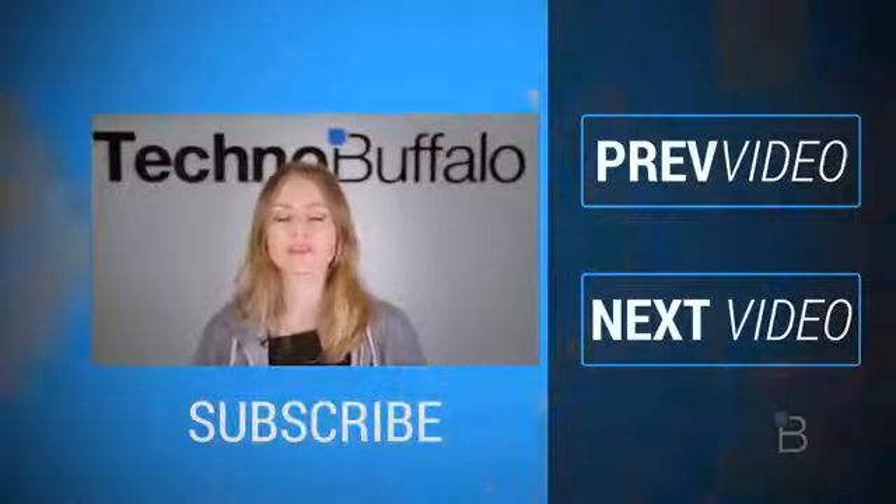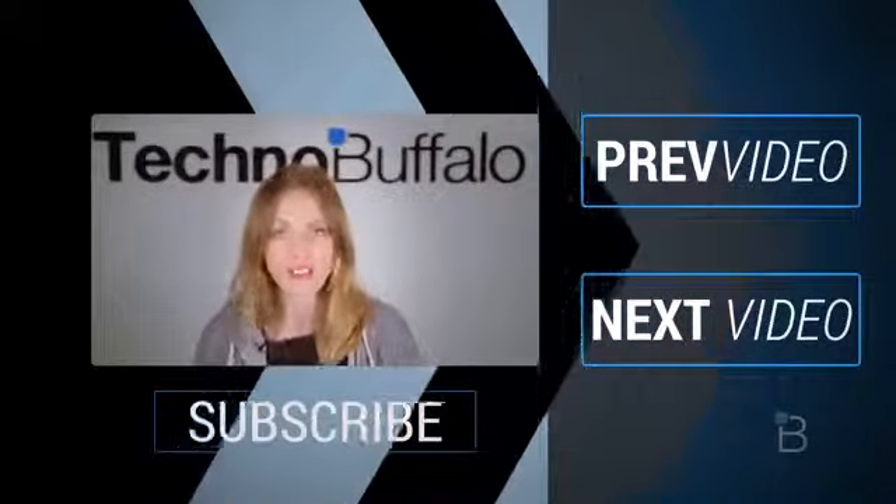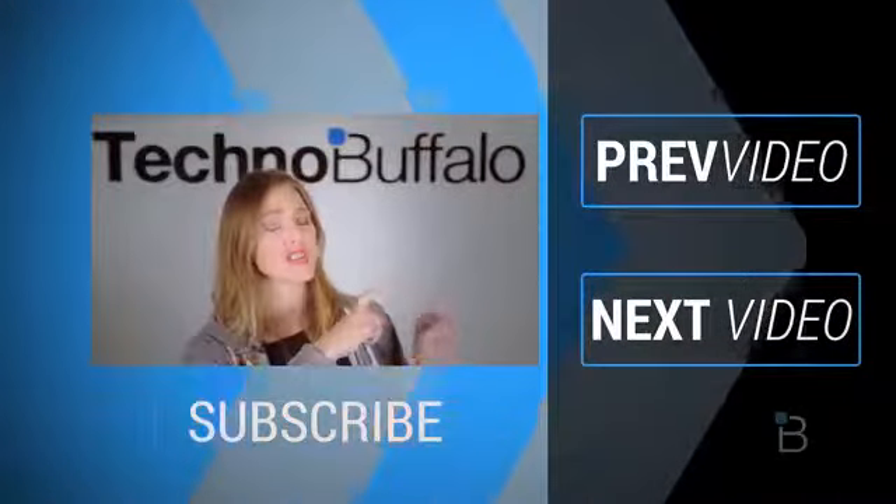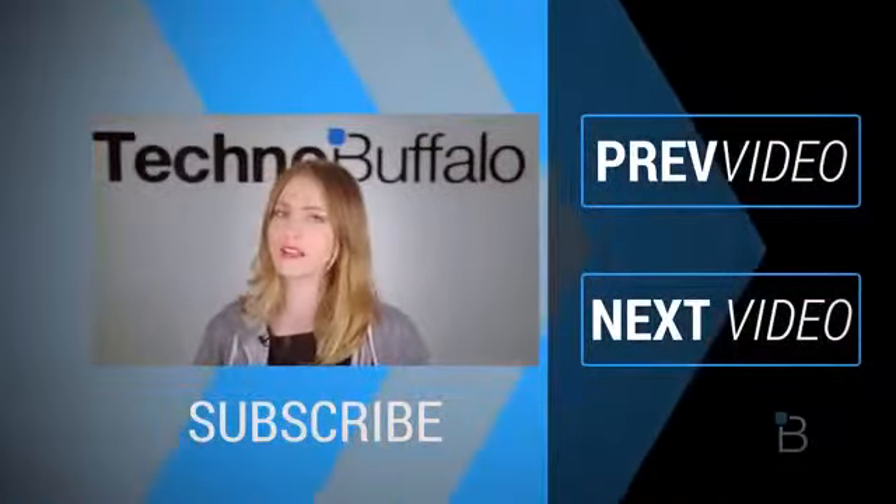We have got unboxings, comparisons, reviews, recaps, and everything else you can think of here on the channel. If you're in the mood for more technology, just click right over here to check out some of our most recent videos. See you next time, humans.